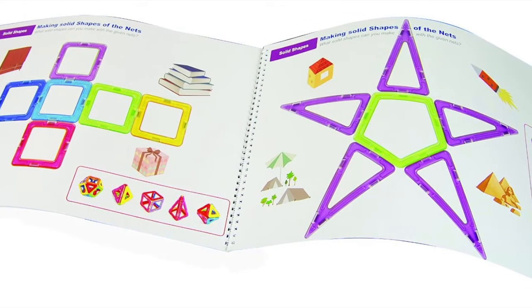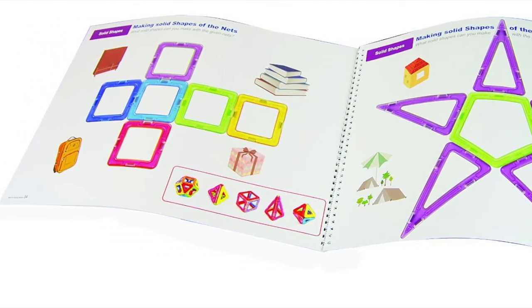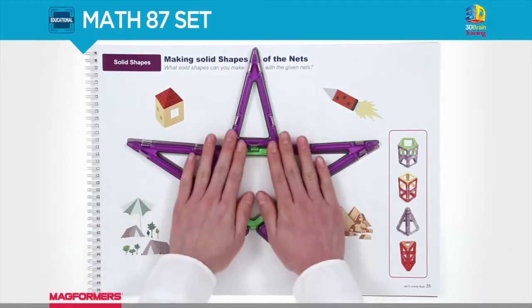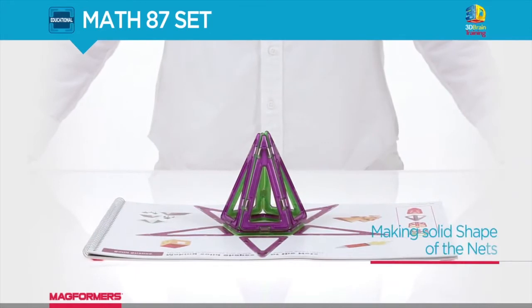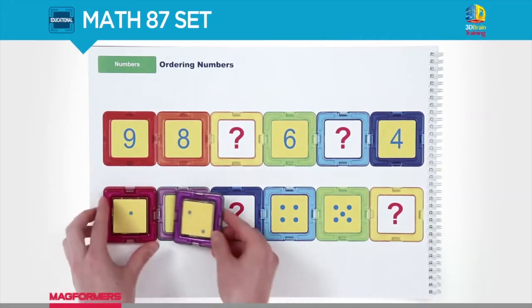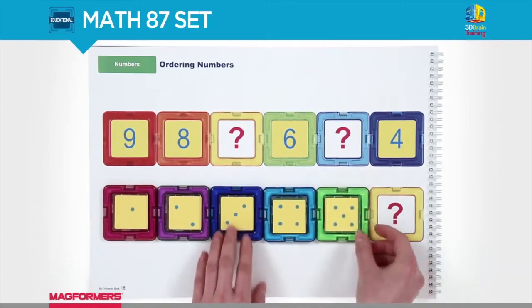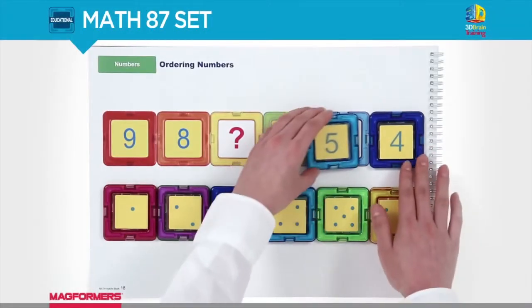First of all, it helps develop your child's visual-spatial abilities. Using the various parts and pieces included in this 124-piece power set, your child can put together different types of unique structures that can be assembled in so many ways. The pieces included in this set are quite large, so it does not present a choke hazard even to toddlers — though I do hope you don't try to swallow any of the pieces to prove a point.